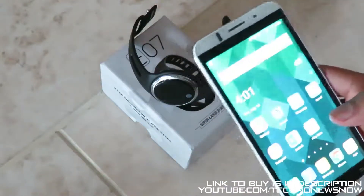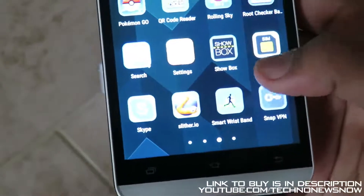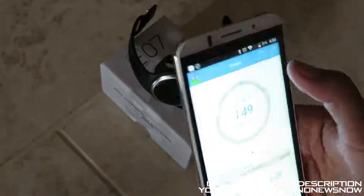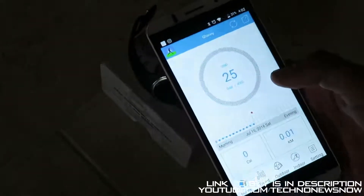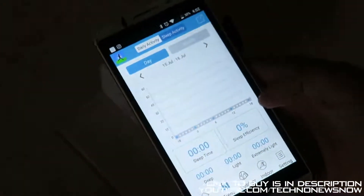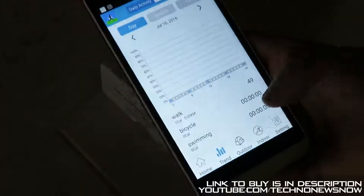The application is called Smart Wristband — it's a blue and green logo of a guy running. Opening it up, we have 'health and sports'. We can see all my information: the amount of steps taken, calories burnt, and 0.01 kilometers moved. We've got a chart from morning to evening of today's activity, and on the trend tab we can see daily, monthly, or yearly activities — cycling calories, swimming calories, and sleep efficiency including deep, light, or extremely light sleeping.